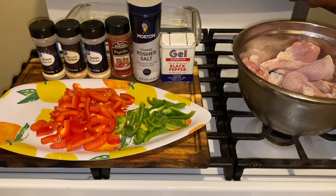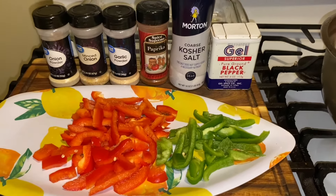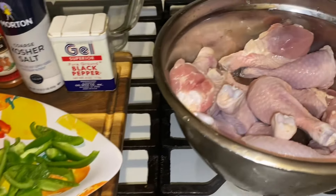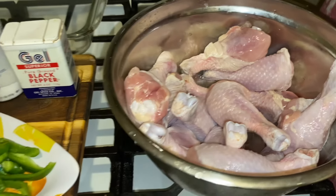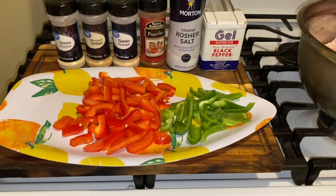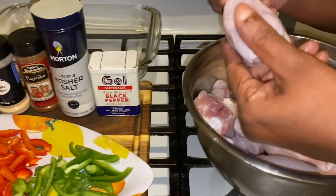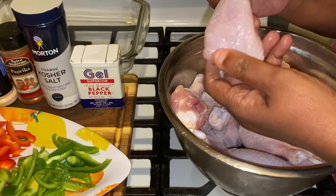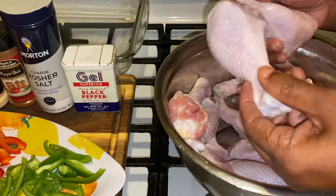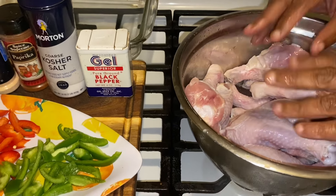Hi YouTubers, how are you today? Today I am making cream of chicken legs — baked chicken. It's absolutely delicious and you're gonna love it. Ingredients are simple. Look at these chicken legs — I washed them in a little vinegar and lemon juice, and they're Amish legs, very beautiful and clean.